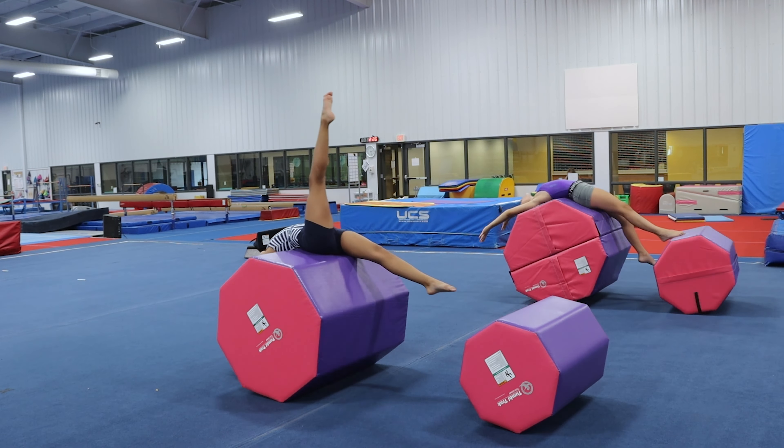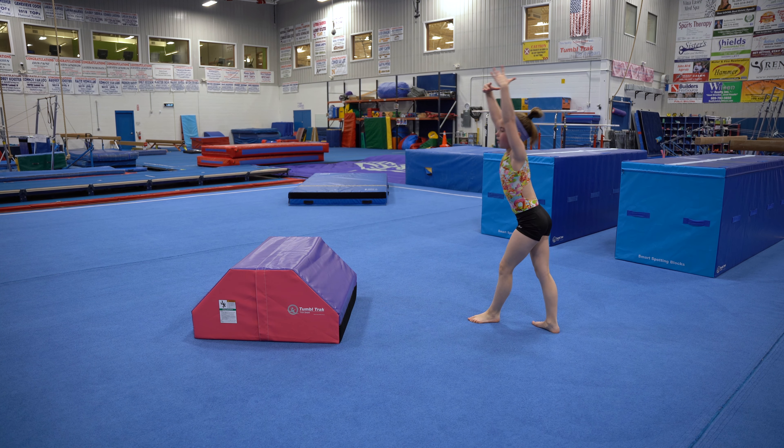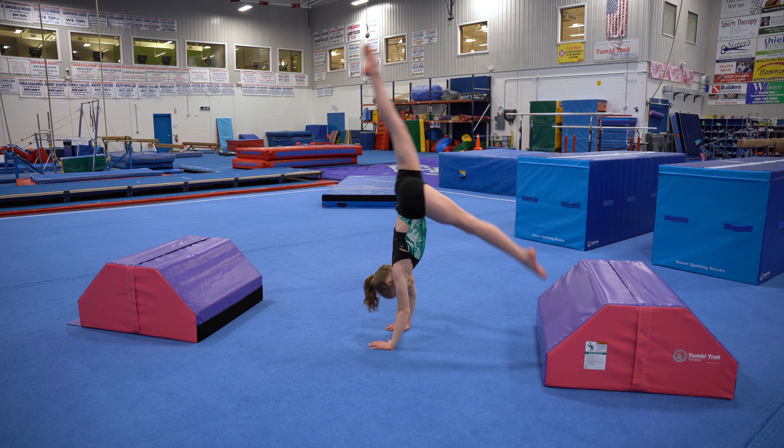Octagons come in four different sizes and a variety of colors. The largest 35-inch octagon is made of two pieces that secure together with heavy-duty velcro flaps. Use the pieces separately for even more versatility in drills and stations.